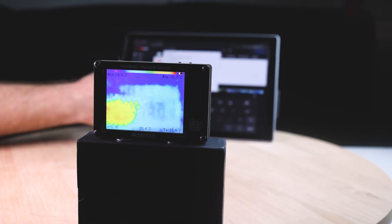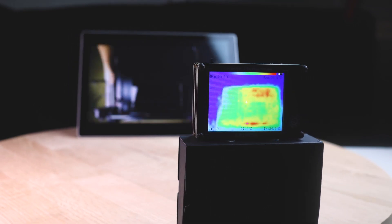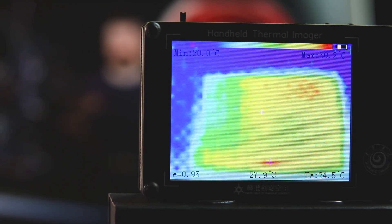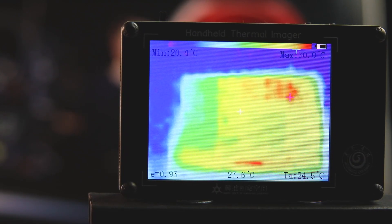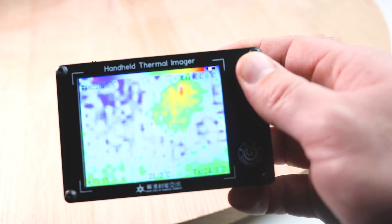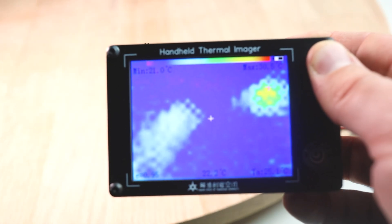I really like the simplicity of this design and it is far cheaper than a lot of options available on the market. I've tested it on a few things so far — my Surface Pro 4, which is susceptible to overheating, and you can clearly see where the main parts were overheating. It's quite nice to know roughly where that heat is coming from. I also tried it on one of these stepper motor controllers, which do overheat quite quickly, and it was really easy to point out where the heat source was coming from.